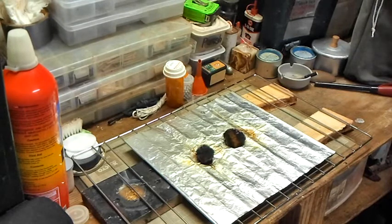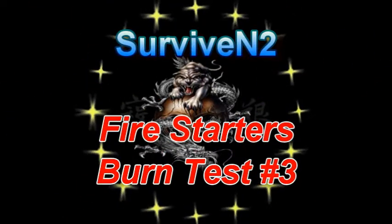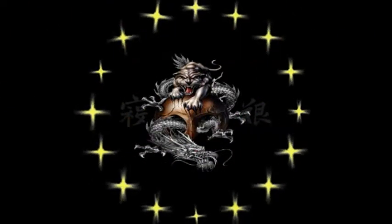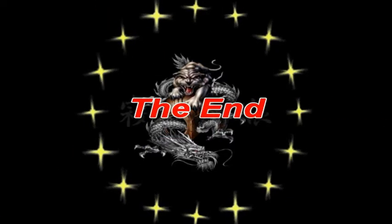Enough of me babbling — y'all take care and I hope you enjoyed the fire show. I want to thank you for watching this video. If you want to see more in the future, just subscribe. Until then, later.